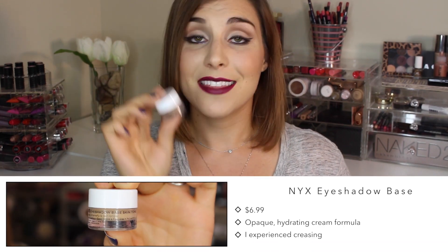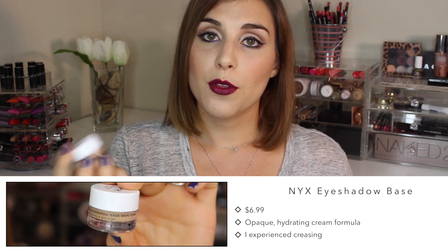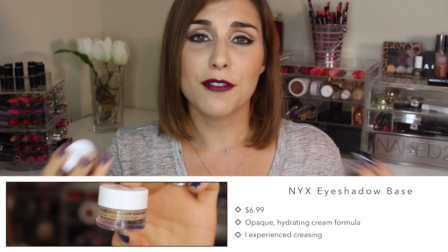The other two bases that are comparable are from NYX, and both retail for about six or seven dollars. The first one is probably most well known — it's the eyeshadow base in the shade skin tone, and there's also one in white. I've tried both of them, and frankly I'd never put these on when I know I need my shadows to last for an extended period of time because these crease on me. I know others have had great success with them, but for some reason this formula and my eyelids just don't mix, so naturally I will pick the MUA over the potted form of this eyeshadow base from NYX.